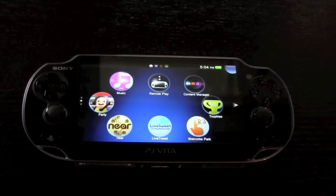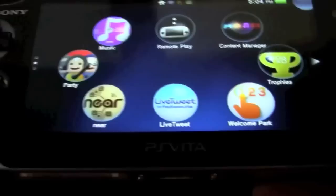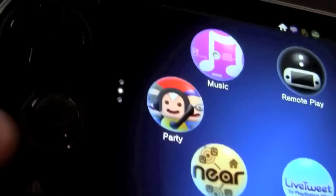The PS Vita also has a rear touch pad capable of accepting touch input to control certain games, which I'll demo later. It has a D-pad with four directional buttons and 12 other buttons including Triangle, Circle, X, Square, left trigger, right trigger, Start, and Select. On the left side there is the PlayStation home button, and volume up and down buttons, while on the right side is the lock and power button.